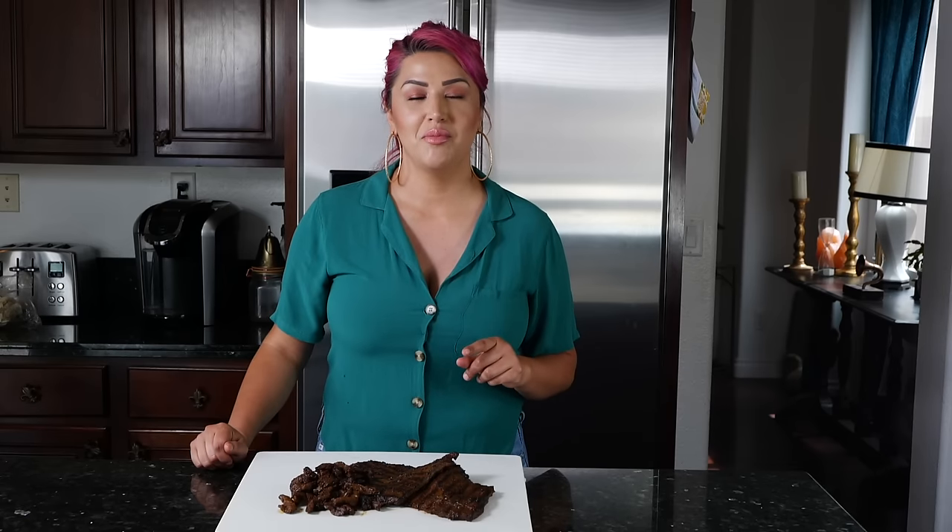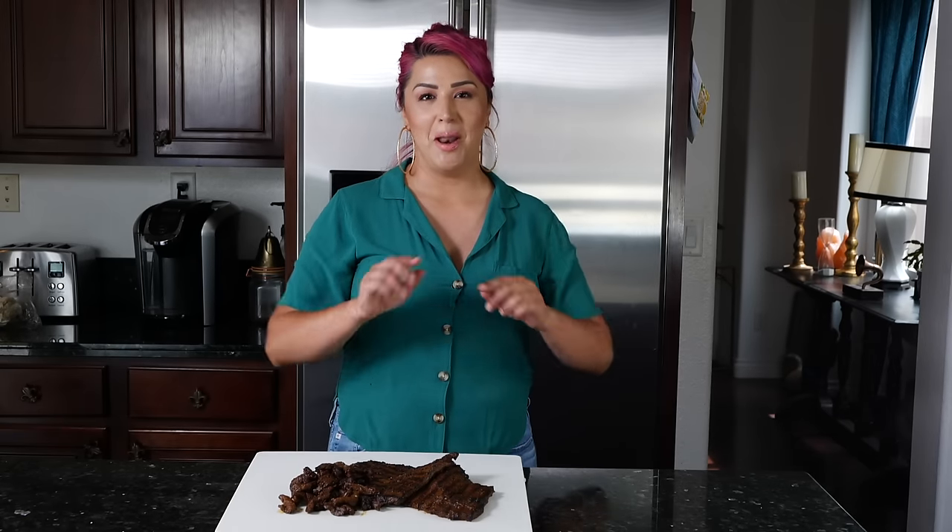I want to thank you guys so much for joining me. If you're new to the channel, please take the time to subscribe and click that bell for notifications. Let me know what you guys think in the comments, and if you try this, please come back and let me know what you thought. I will see you guys on the next one. Bye! Adios!